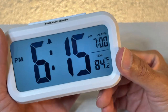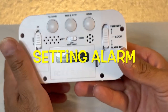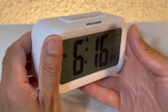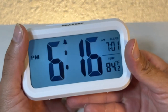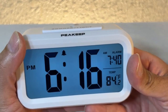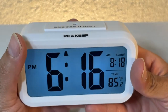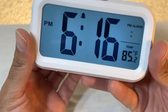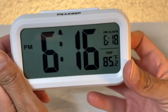I'm going to leave it on Fahrenheit since I live in the United States. Now let's set the alarm. It's currently 6:15 — let's set it to 6:18 since I'm running out of time. Let me change the minute using this selector. Okay, there we go. Move that back to center — now let's wait until 6:18.